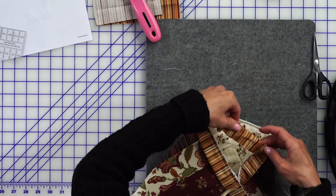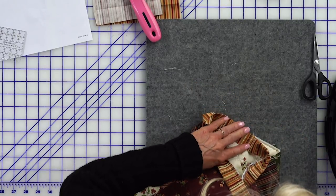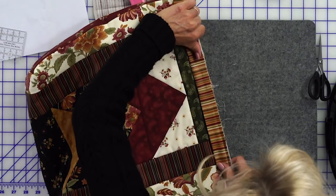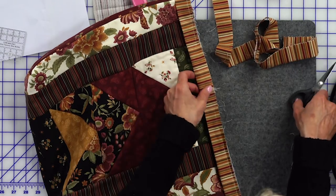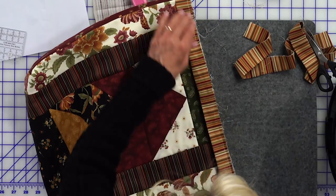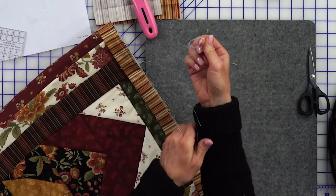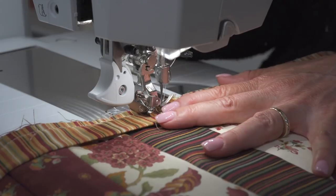Fold that in half and press. Isn't that a nice, cool finish? Now we'll go continue sewing that to the top of the bag. This leftover binding can go in your stash — you never know when you want some pretty binding for a really small project, maybe a mug rug or something tiny.